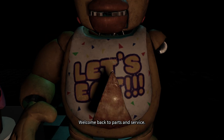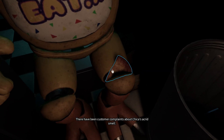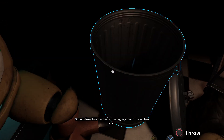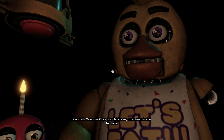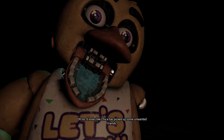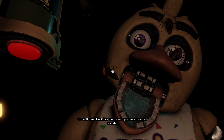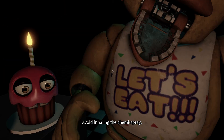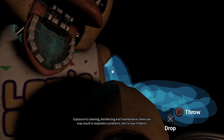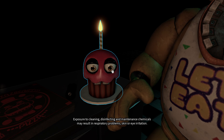Welcome back to Parts and Service. There have been customer complaints about Chica's — sounds like Chica. Good job. Make sure Chica is not hiding any other treats inside her beak. It looks like Chica has picked up some unwanted items. Avoid inhaling the chemi spray — exposure to cleaning, disinfecting, and maintenance chemicals may result in respiratory problems, skin or eye irritation.